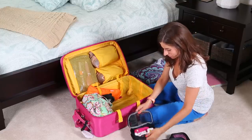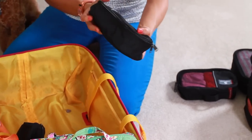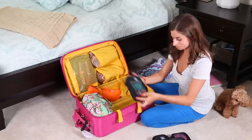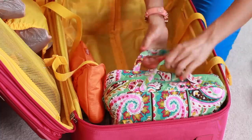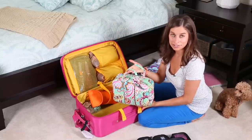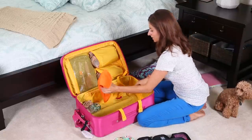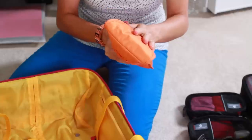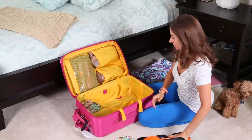I have socks inside another small cube. All my toiletries are inside my toiletry bag — I did a video on that recently and I'll put a link in the description. And I have my flat iron inside a heat-resistant flat iron organizer, which means you can put it in hot and it won't melt or damage the material.